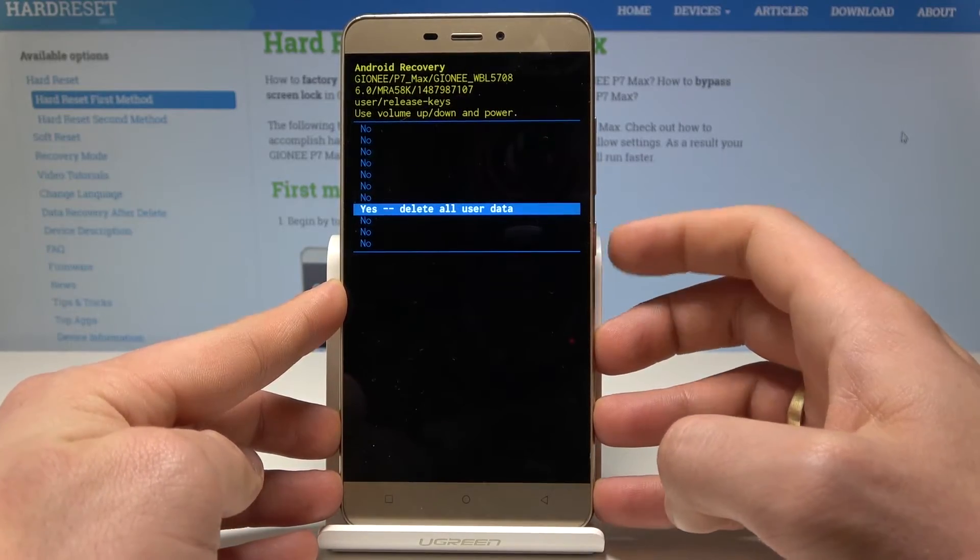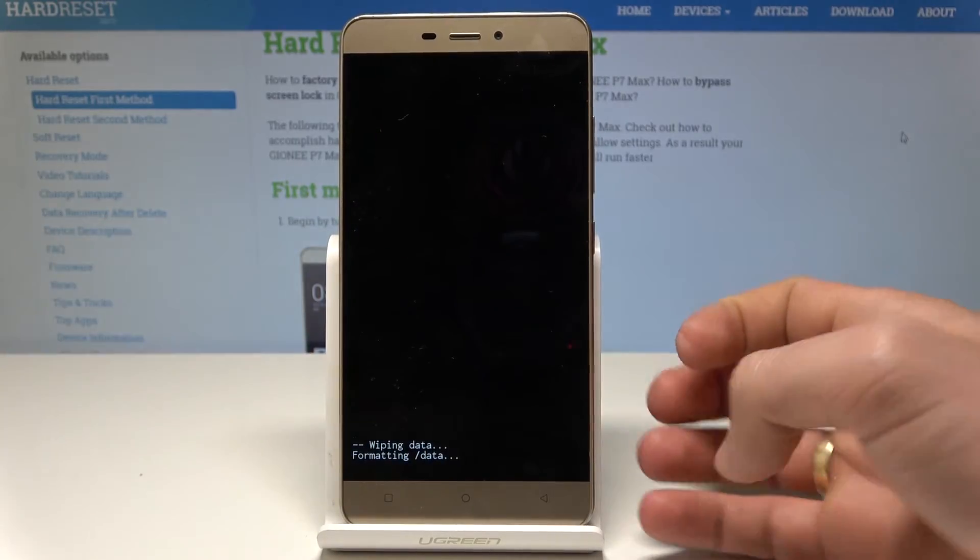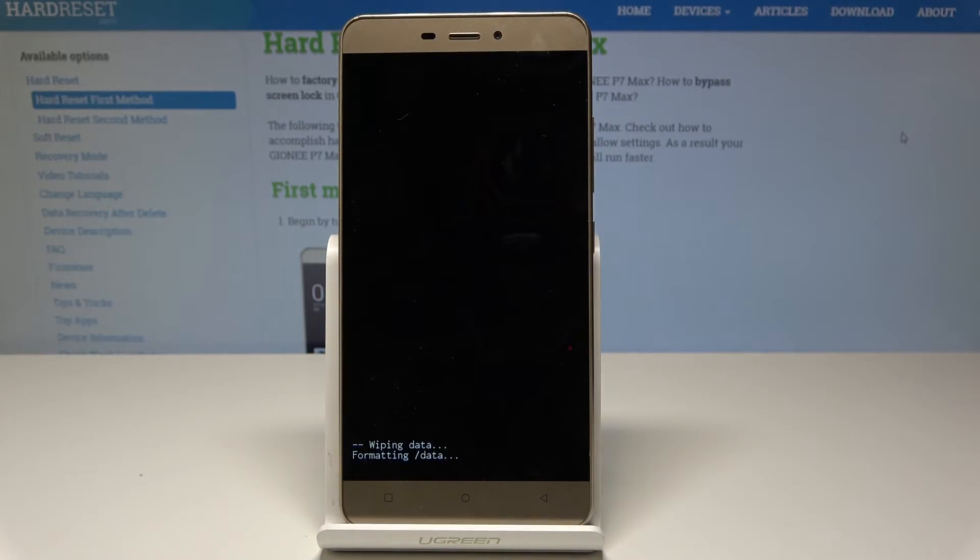The device is now wiping all personal data, customized settings, and installed apps. Be patient and wait until the operation is completed and the Android System Recovery screen pops up again.